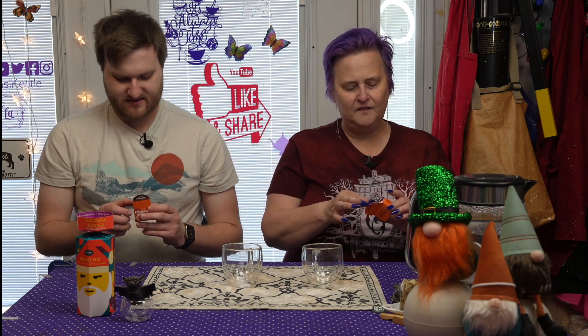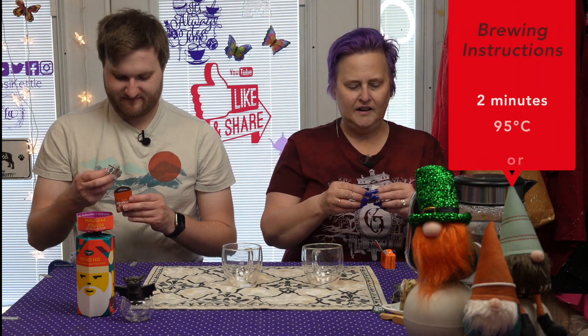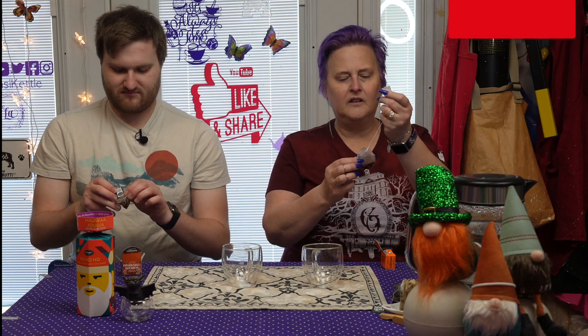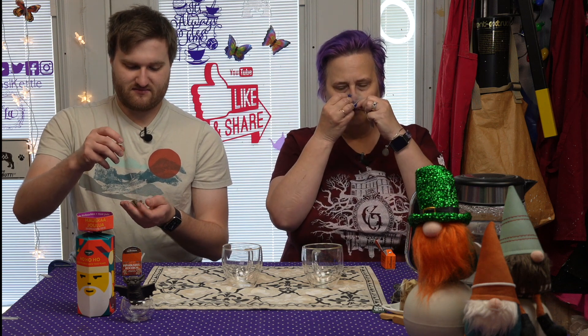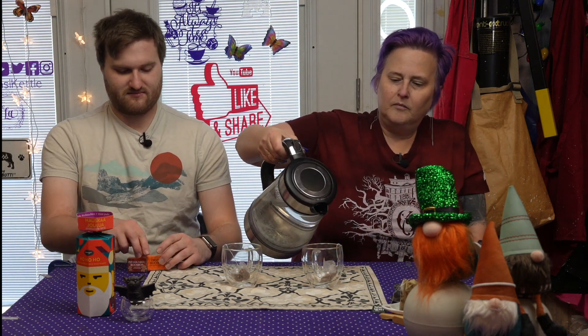Tiny boxes. This one brews for two minutes at 95°C. Same. Nice little pyramid bag. Smells good. Mine doesn't really have a smell. All of these are vegan, so that's good. There's no metal on the teabag, so if you're one of those people that microwaves your tea, it's safe for that. Hey Siri, set a timer for two minutes. Just a reminder that everything we do here on Tea with Lyndon and Spencer is brought to you by Whimsy Kettle — unique teapots and sets for unique people.